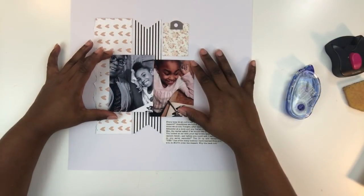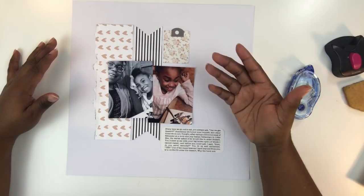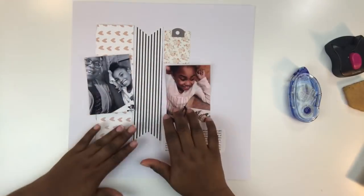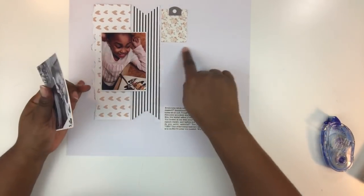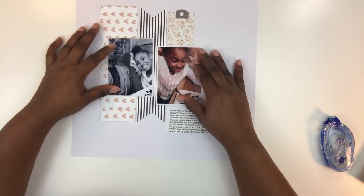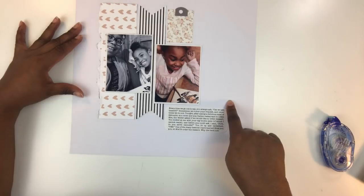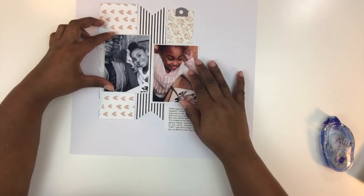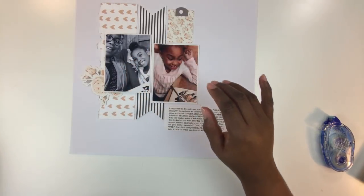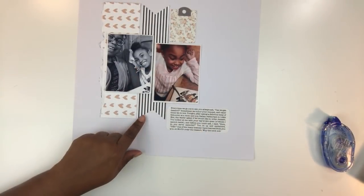Before committing to the photo placement, I want to mount them on some white cardstock to give them a little presence with a white border, and then pop some foam dimensionals behind them so the photos stand up with a little bit of height. As I was mounting, I got an idea: instead of layering the photos on top of each other, I'll space them out and place them side by side. That still gives me room for my title. I also want to tuck a flower underneath one photo and use a label I'll stamp something on.